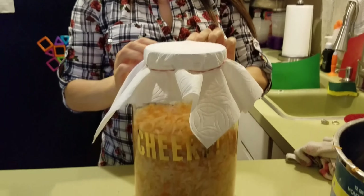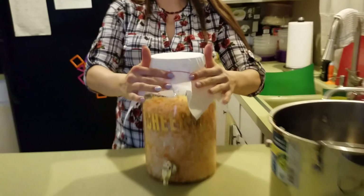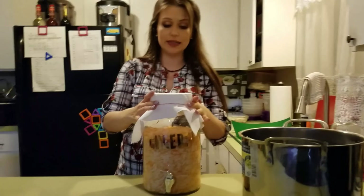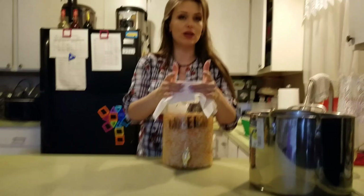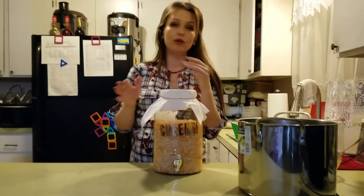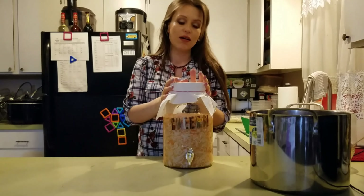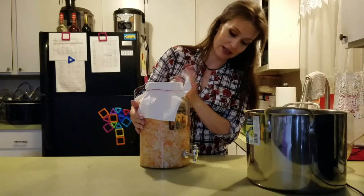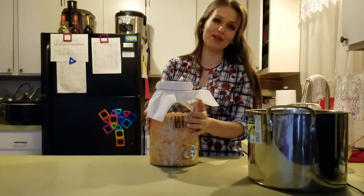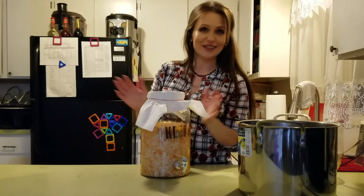You can write a date and time on it. On the third day I'm going to try it, and if I like it and it's sour enough, I'm going to put a lid on it and put it in the refrigerator. You can store this for up to half a year, sometimes even a year. This wouldn't last my family very long, but that's how long you can store it in your refrigerator. Good luck and enjoy!